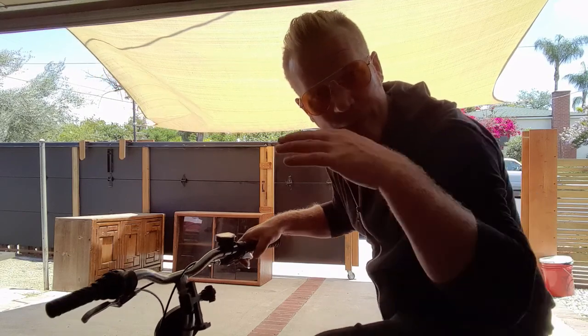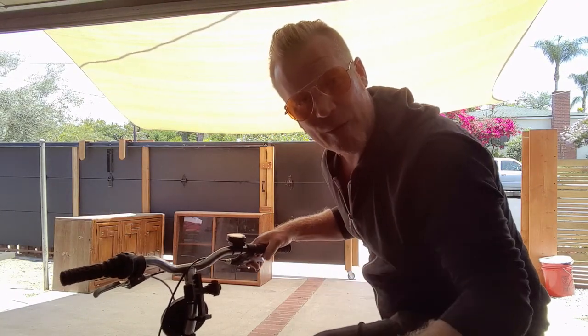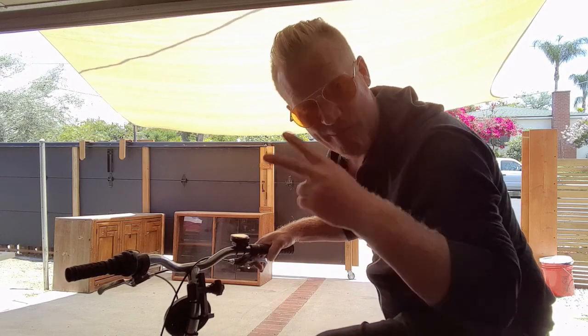Alright everyone, that is it for my review of the Schwinn Folding Bicycle. I hope you enjoyed this episode, and I will see you next time on Make and Believe.